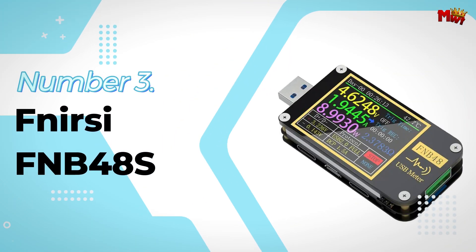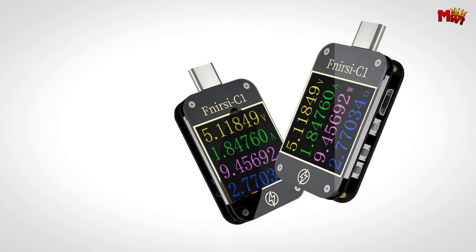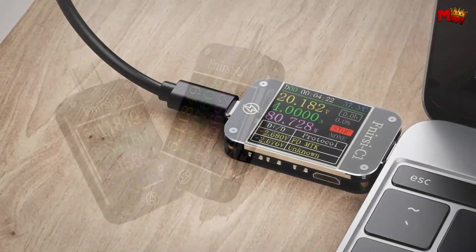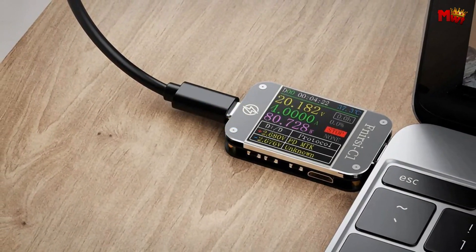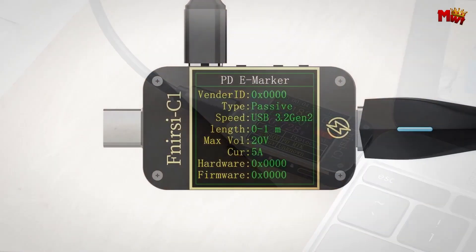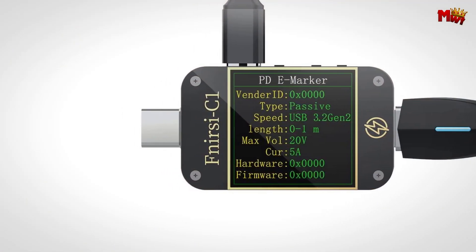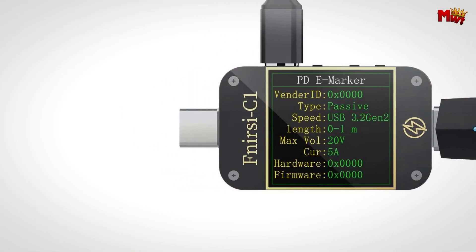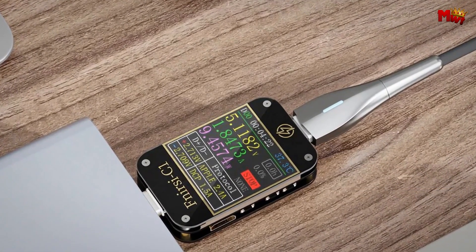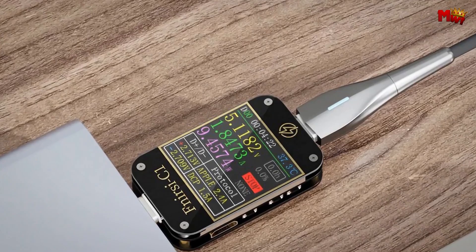Number 3: the FNRSI FNB48S USB Tester Ammeter. Imagine a device smaller than two fingers, equipped with Bluetooth connectivity for real-time monitoring via a dedicated app. With the app, you can seamlessly view voltage, current, and curves, and even set alarms for over-voltage and current. It supports up to 10 sets of capacity statistics, ensuring you stay informed about your device's power usage.